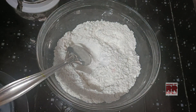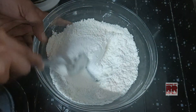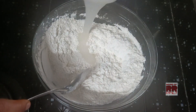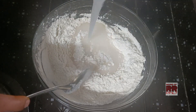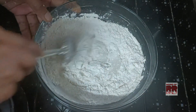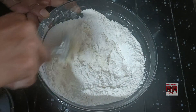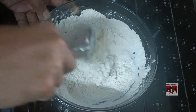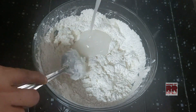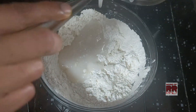We will mix it with mixers. Before we add the mixers, we mix first, then add the mixers in with the mixers. This is the main part — the baking powder — so the baking powder will make it soft.